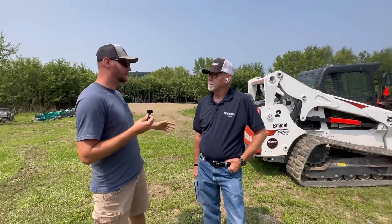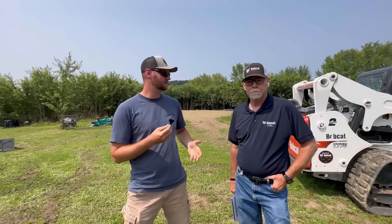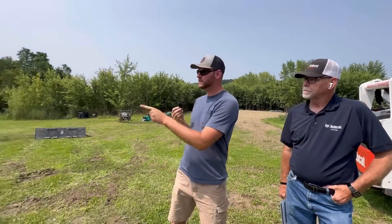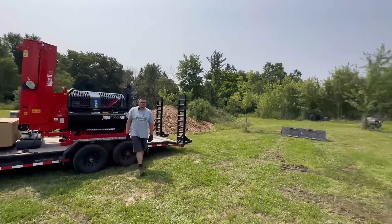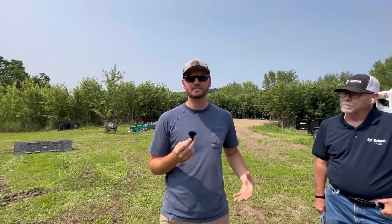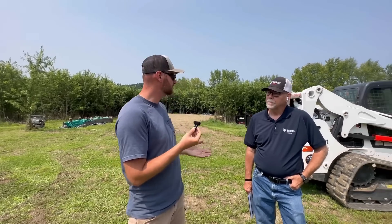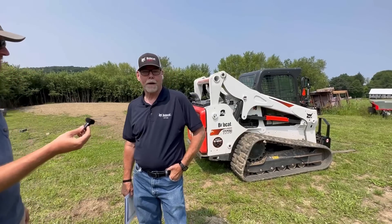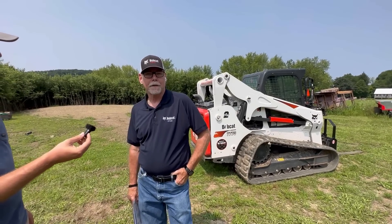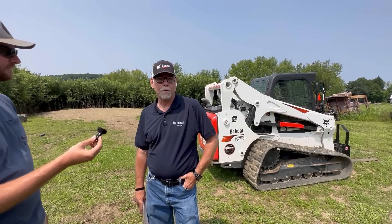You might be wondering why we have a Bobcat T770 here. Brian from Bobcat of Erie graciously loaned it to us as a one-day rental so we can load the Yappa 365, because that machine weighs about 2,600 pounds. Adam's Coyote tractor loader lift capacity is only 1,800 pounds, so it won't lift that. The T770 weighs 10,515 pounds; at 50% of rated capacity it's 4,960 pounds, and in the bucket it will pick up close to 10,000 pounds.